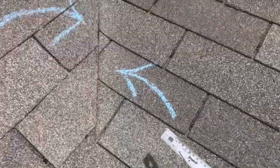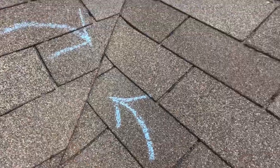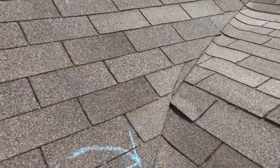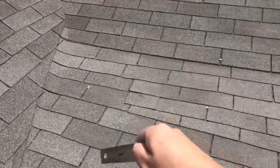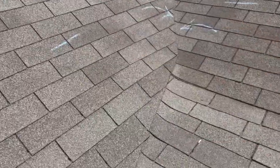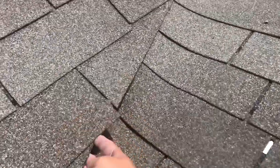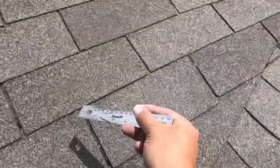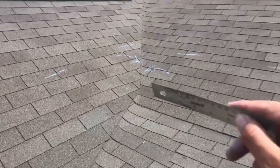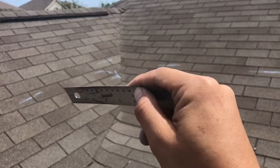This shingle here is actually tucked in underneath, so in order to replace this shingle, two feet up from here has to be replaced. In order to replace these shingles, two feet up have to be replaced as well — because these shingles are tucked underneath and go right there. That's what these arrows signify: this slope goes underneath the top slope.